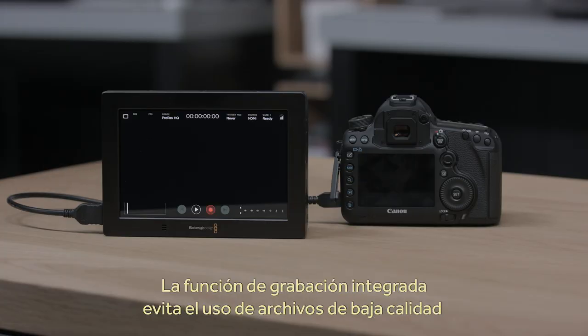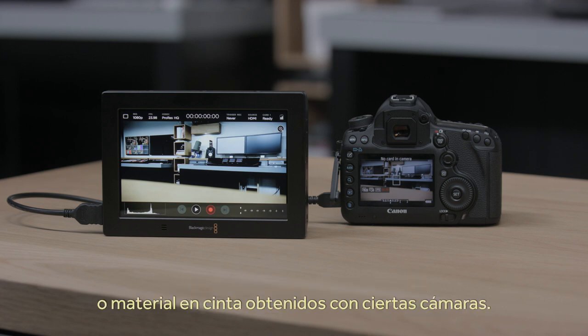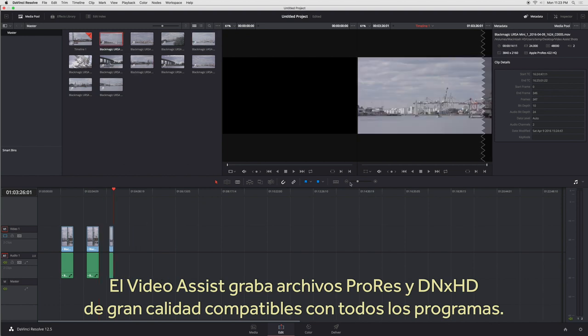Because Video Assist has built-in recorders, you can bypass the low-quality video files or even tape-based recorders in many cameras. The Video Assist uses high-quality ProRes and DNX recording, so you get great quality and full compatibility with all editing software.